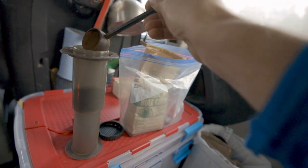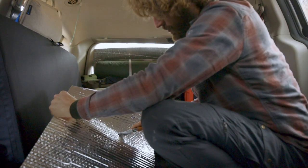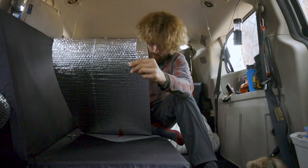I'm making window coverings — it's really cold up here. I think it was like nine degrees one night, and it's been low teens every night, so I've got to insulate.